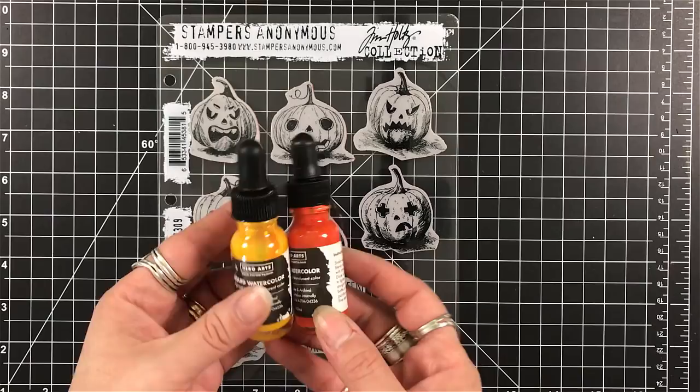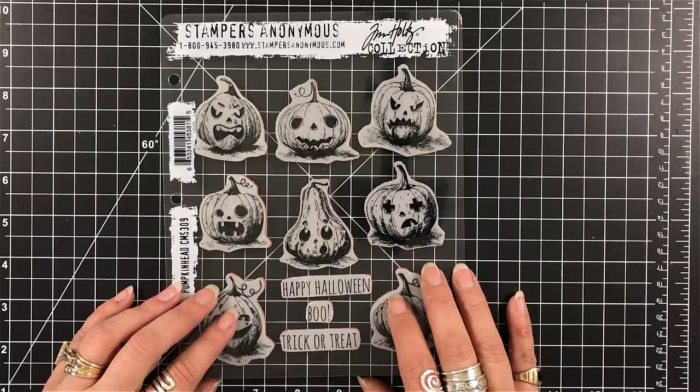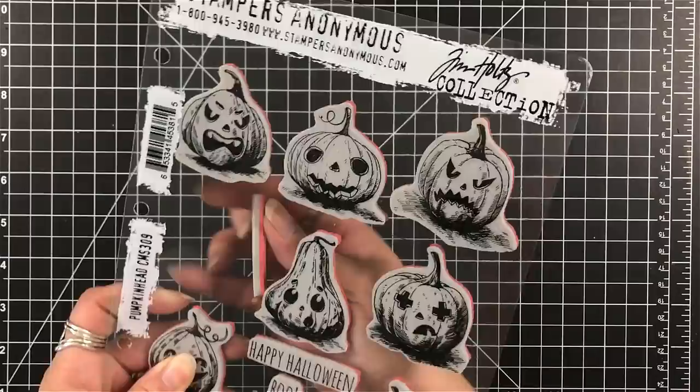This is going to be very basic, very simple. I am not a watercolorist, so I keep practicing every day because it'll make me better — I don't say perfect, I say better. I figured this was a good time to do that.